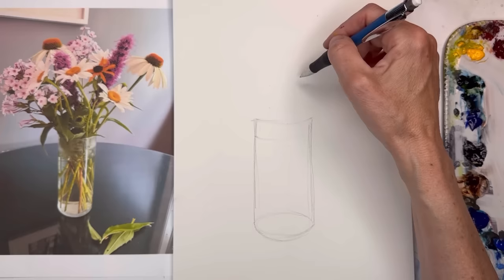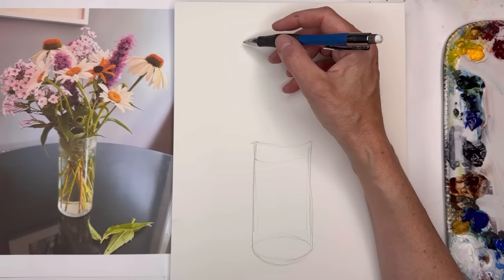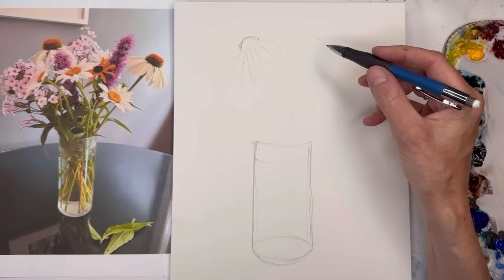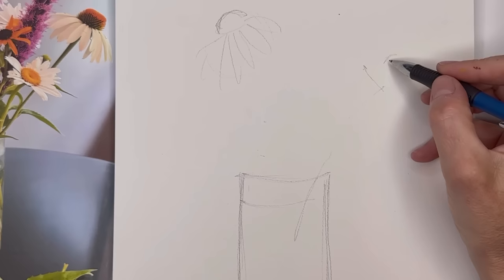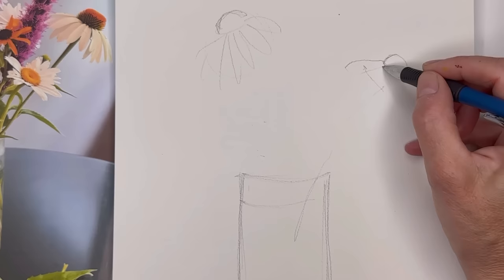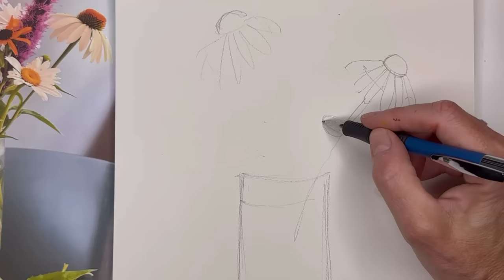I do a loose circle shape to plan where the big flowers go. You can see the coneflower — the top is here, and then we have the daisy-type petals. Here's another coneflower with the stem sticking out. To draw the coneflower center, it's like a little top hat: a curve line, and then the petals. We have the stem coming down, and then another daisy here — a circle/oval kind of shape. The petals are foreshortened because some got cut off in the storm.